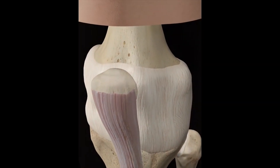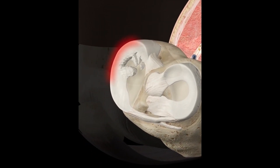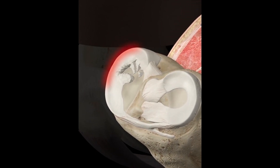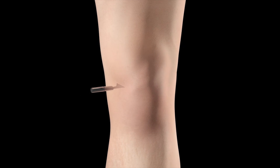A meniscal tear or rupture due to degradation or trauma may be surgically debrided when physical therapy is inappropriate. The inner two-thirds of the meniscus lack a rich supply of blood and cannot heal, necessitating arthroscopic surgery in which the torn region is trimmed away.